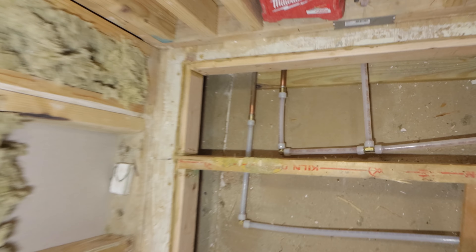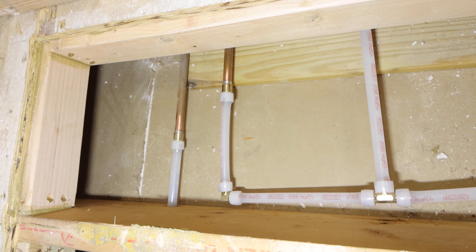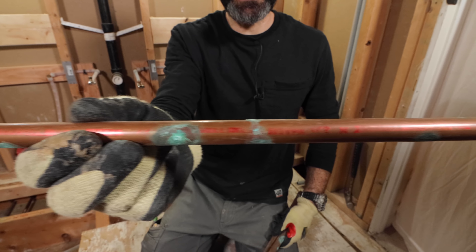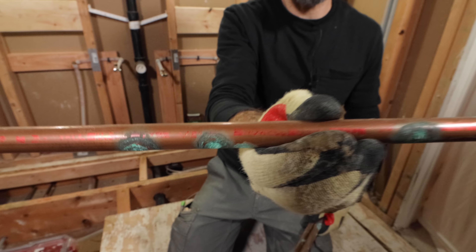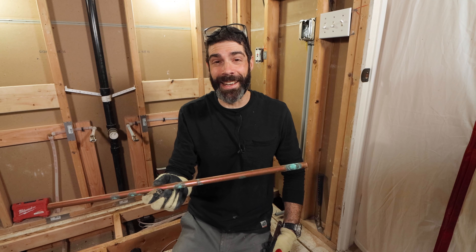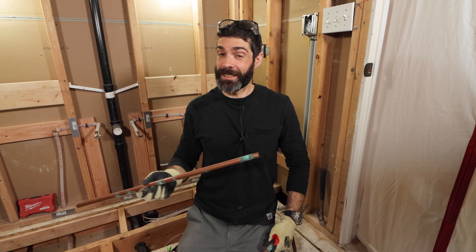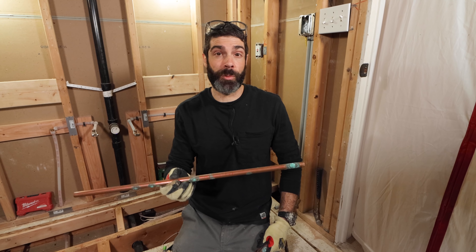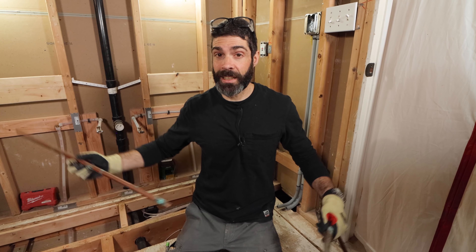Down here in this joist bay, we have our PEX-A adapter fittings, and look how close they are to the drywall — literally an inch, inch and a half off the drywall. Now, all these little green spots are potential pinhole leak points for this copper. You can see it's labeled in red; it's Type M copper. Typically you should be using Type L — it's thicker than Type M. There's a big problem in our area with excessive amounts of chlorine in the water system, and all the copper is starting to corrode because it's over 40 years old. So I decided to swap out all the copper in this bathroom with PEX-A, and this corrosion is evidence as to why that is a great idea.